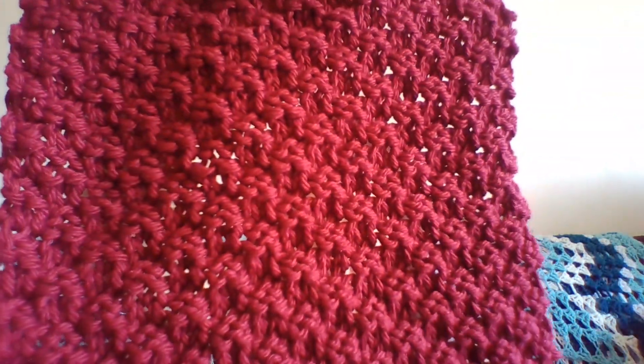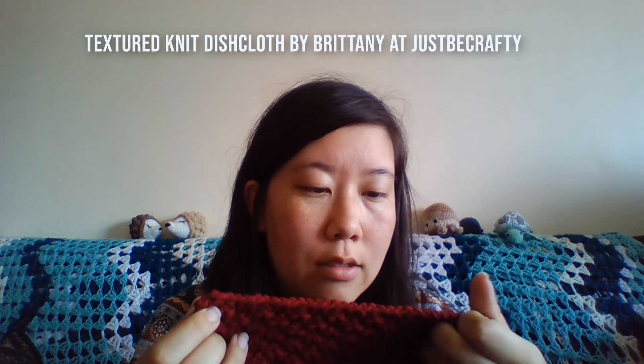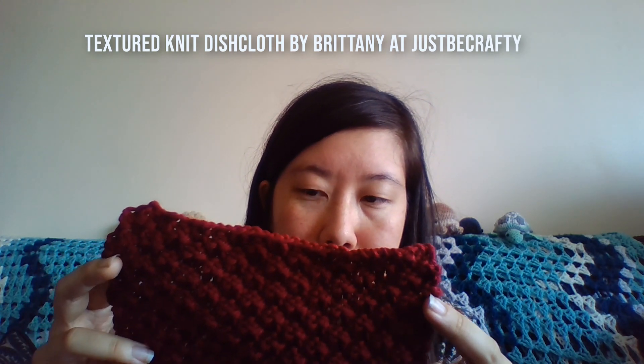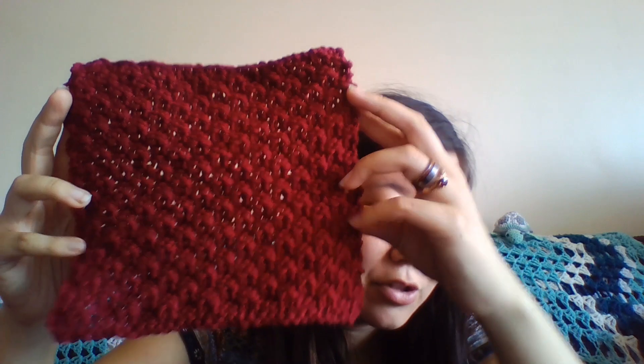I also did a knit washcloth or dishcloth — here's the knit pattern. This one worked up very quickly as well. I'm very happy with it. It knit very well. I didn't have any problems with splitting. I actually had a section I had to tink, which is where you pull out your knitting — I had miscounted some stitches. I will have links to both of these patterns in the description box beneath if you're interested. They worked up fairly quickly, especially since I do not knit much and I'm still learning.